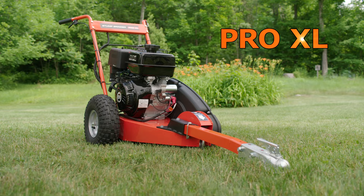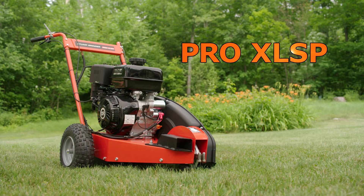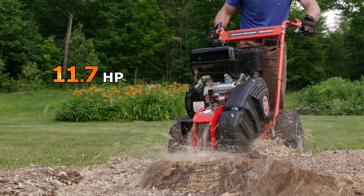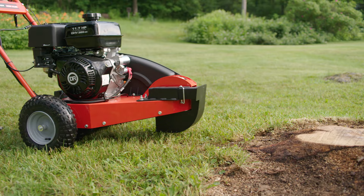Move up to the Pro XL model and you'll get the Tow Bar Kit included at no extra cost. Plus, the Pro XL features our most powerful DR Stump Grinder engine. And at the top of the line is our self-propelled Pro XL model, which features the same powerful engine as the push-model Pro XL and adds power-driven wheels that allow you to effortlessly transport the Stump Grinder between stumps. A transport shield shrouds the grinding teeth while traveling to protect them from the ground.